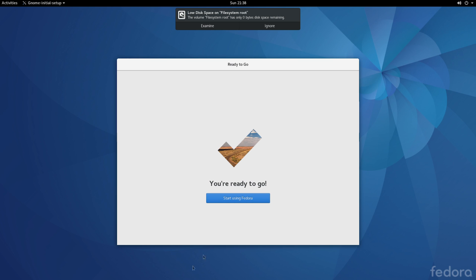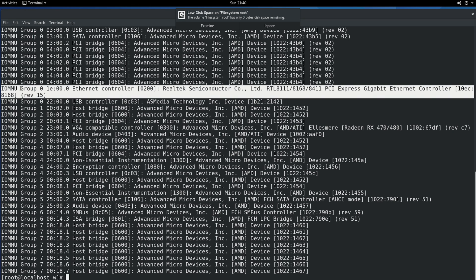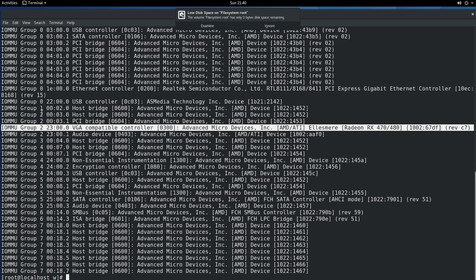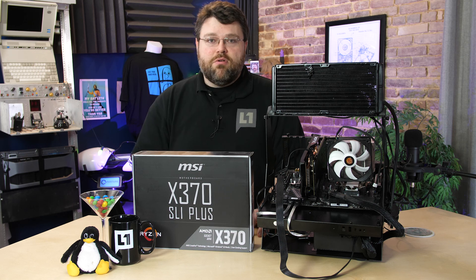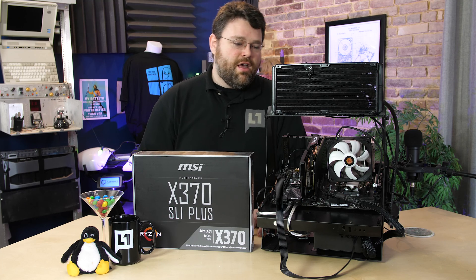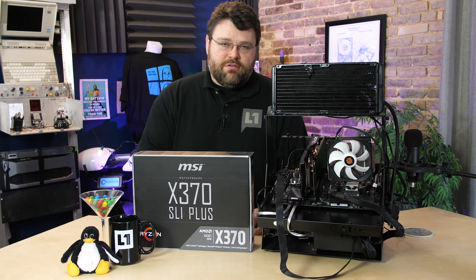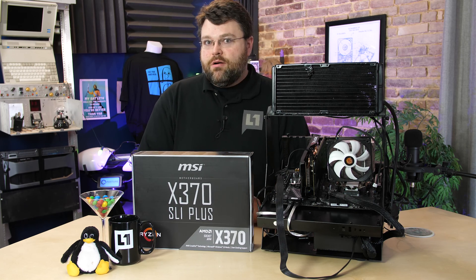How about Linux support? The IOMMU situation on this motherboard is exactly the same as every other X370 motherboard I've looked at so far. Basically you're going to need the ACS patch, and even with the ACS patch it's not going to be super stable in every single scenario. I can report it is being worked on by very smart people who will hopefully be able to fix it at a hardware level or with a software update.